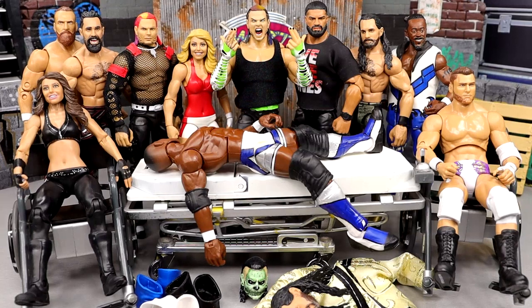What is good everybody, welcome back to another My Name of Toys video. Today we are back with a brand new edition of WWE Action Figure Surgery.